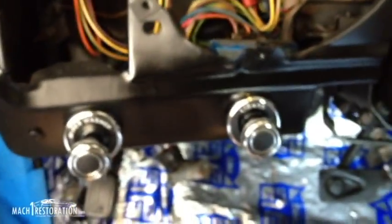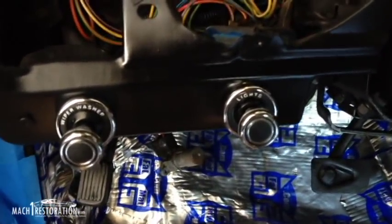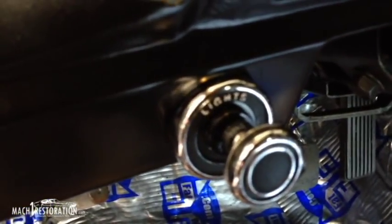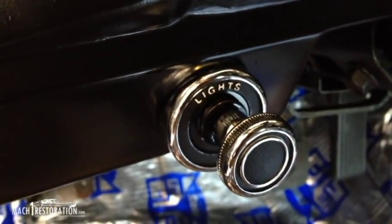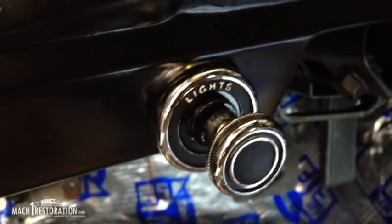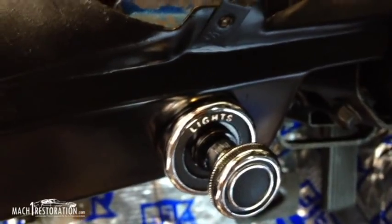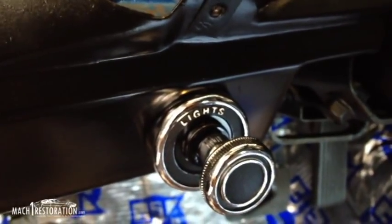Now, straight out of the box, none of this stuff is going to fit right. There's a reason why it specifically says for the 1970 Mustang. First thing that you're going to run into with these bezels when you get them out of the bag — they're going to look like they're going to fit, but there are a couple of differences between the 1970 model Mustang and the 71 through 73.